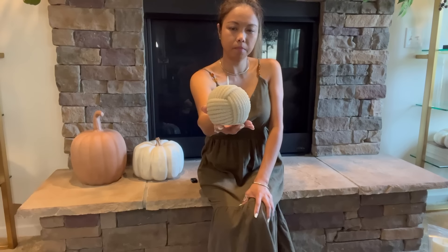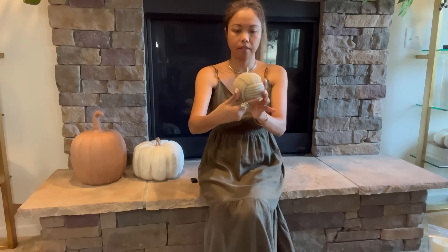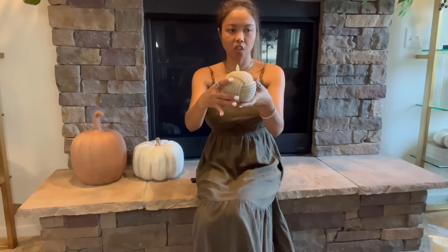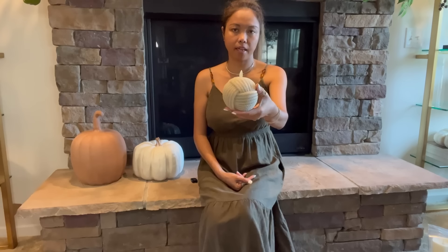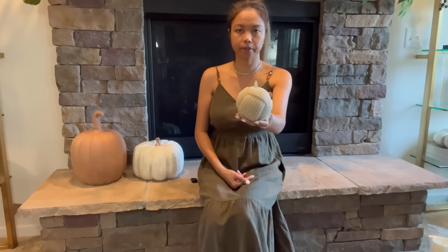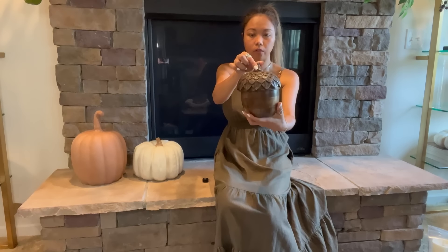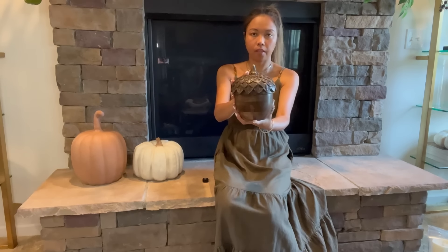Another Luminara candle is this little knotted one right here. I got this back in January and I think it's very cute — it's nice to put on my tripod candle holder. I love the style, it's perfect for all year round. Next candle is this acorn right here and it's wood.